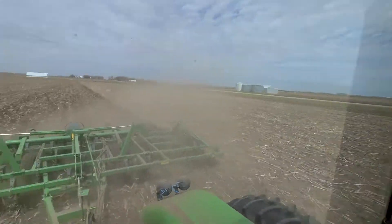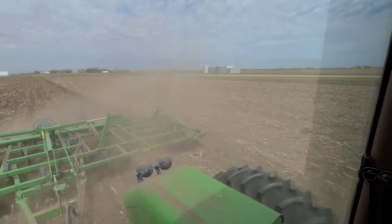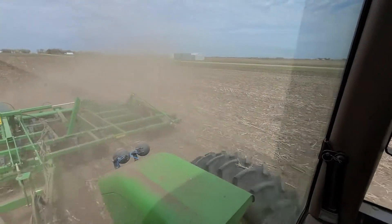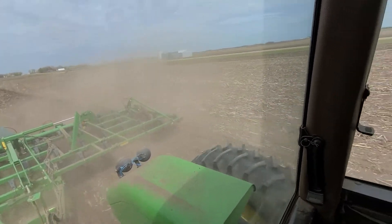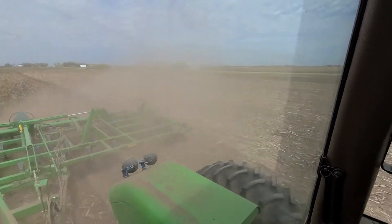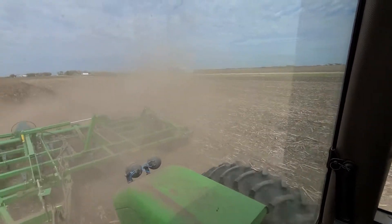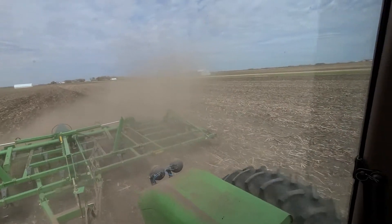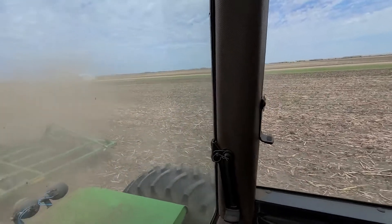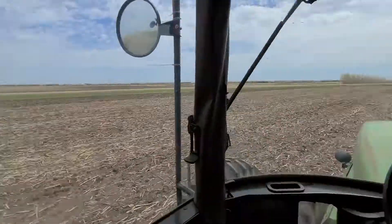So far so good. We had a few hiccups with the planter when we first started - some seed tubes and sensors needed to be replaced, some seed discs were a little loose, and a chain came off a sprocket and broke so we had to put a new chain on. But other than that it's been going pretty good. Slowed us down quite a bit yesterday getting started, but I think we got all the kinks worked out and we should be able to go pretty good today and get beans knocked out, hopefully as long as we don't break down.